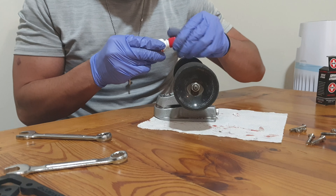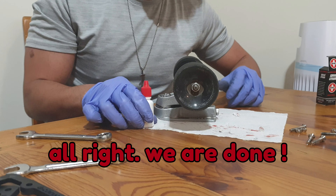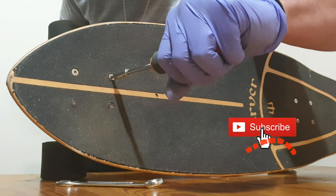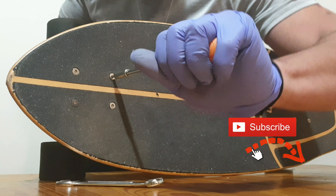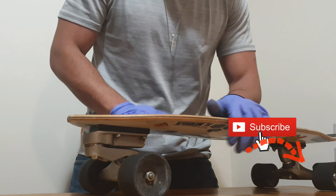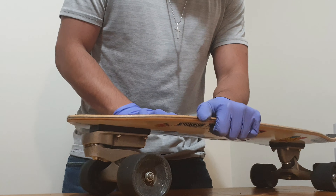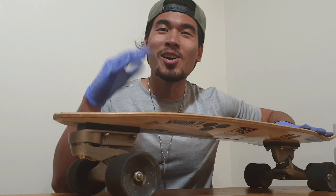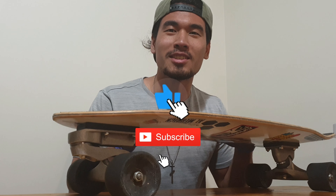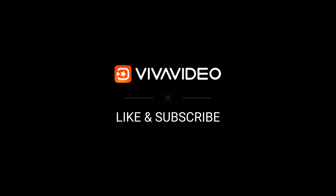All right, we're done — time to put it on the board. Thanks for watching! Let me know what you think in the comment section, and don't forget to like, share, and subscribe for more content. Bye!